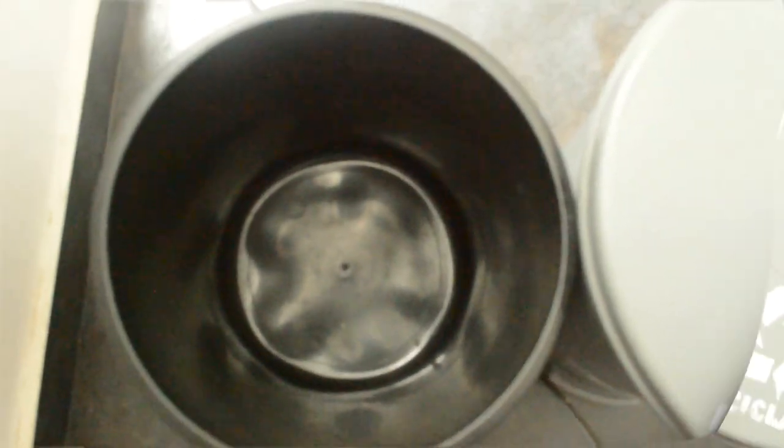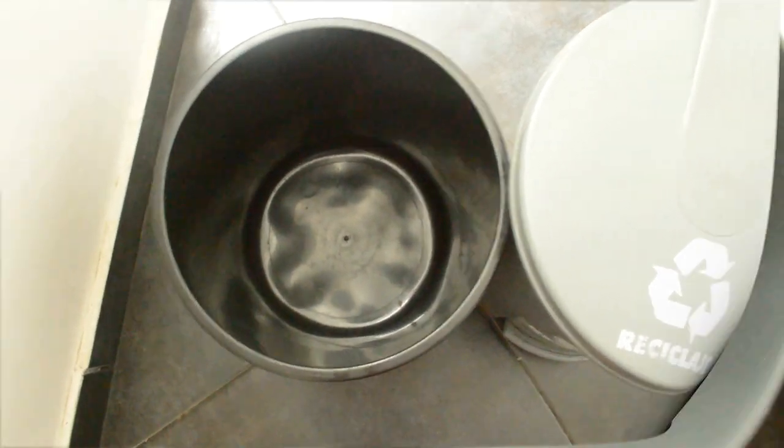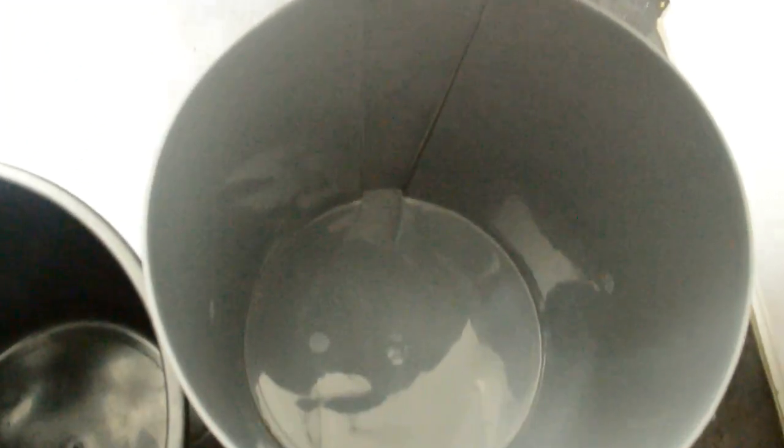Do not forget to vacuum or sweep underneath the kitchen appliances and bottom of the cabinet.